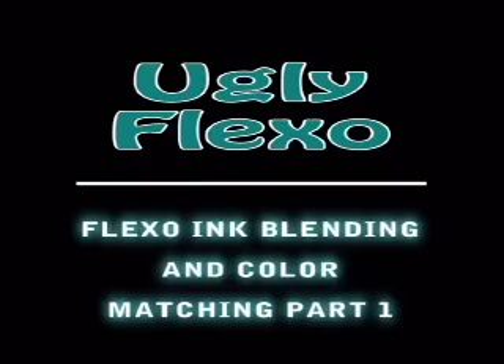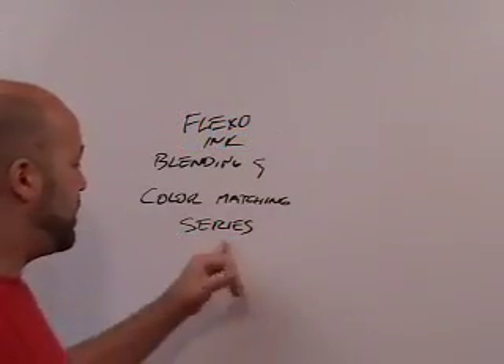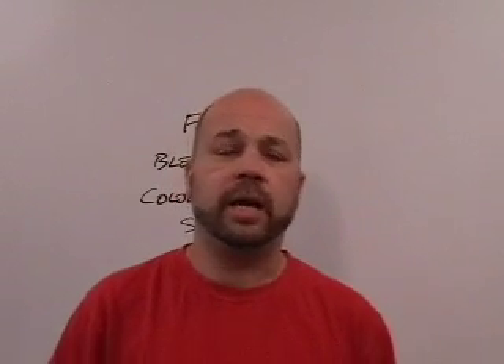We're going to talk about Flexo ink blending and color matching, and it's going to be a series — several videos. This is a subject I thought it was time we got to because it's very, very important. Getting the color right, getting it right every time, as quickly as possible, and not generating too much ink — these things are so key to Flexo printing. It's one of the most crucial parts. We've got to get the color right and we've got to do it efficiently.